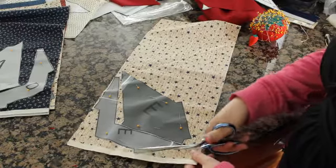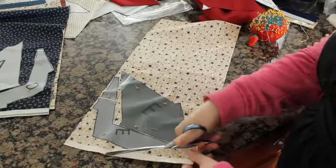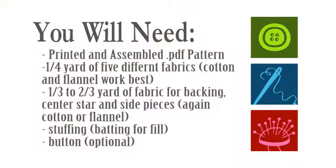First thing you're going to do is assemble the pattern. If you want directions on that, there are instructions available on YouTube as well as my website as to how to assemble the pattern. We're just going to move past that to the first step, which is cutting out the pattern. I like how these two pillows look together, so if you're going to do it, I say cut them both out together.